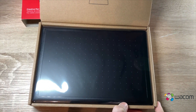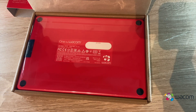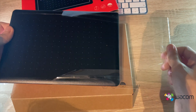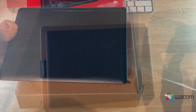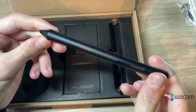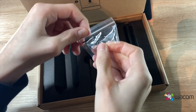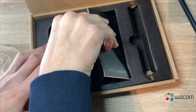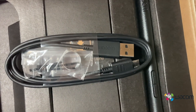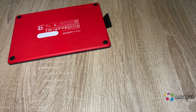As you can see, the box contains the tablet itself. The front of the tablet is black and the back is red, which I personally think looks very nice. It also comes with a pen, new nibs and an instruction manual, and a USB to micro USB cable. Here you can see briefly what's in the box.